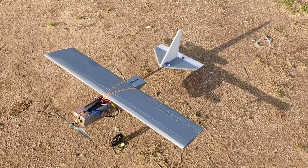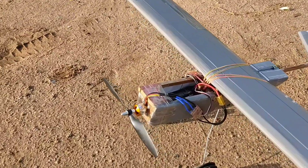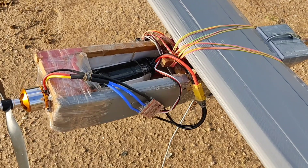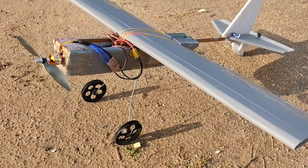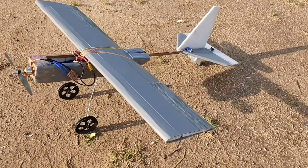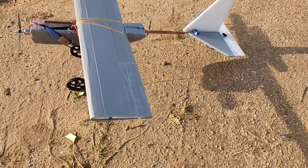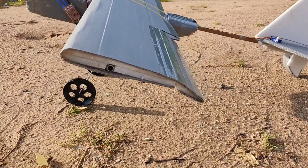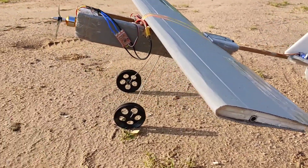Welcome back to my YouTube channel. Today I am flying this trainer aircraft. I have used a 1400kV BLDC motor with a 2200mAh LiPo battery, 3 cell, and I have designed this landing gear by myself, but I think it's structurally not so good. I have a flap setup on my wings and I have mixed it in my Flysky FS i6 radio. Let's fly it.